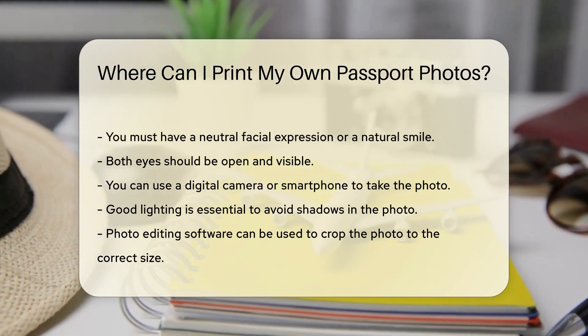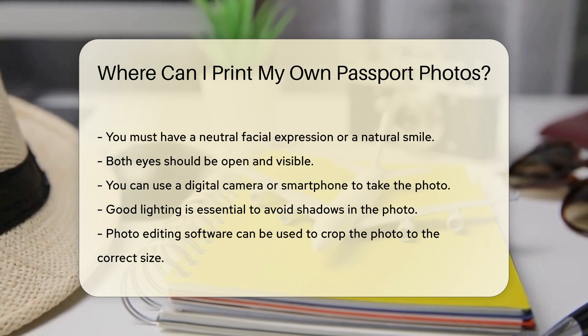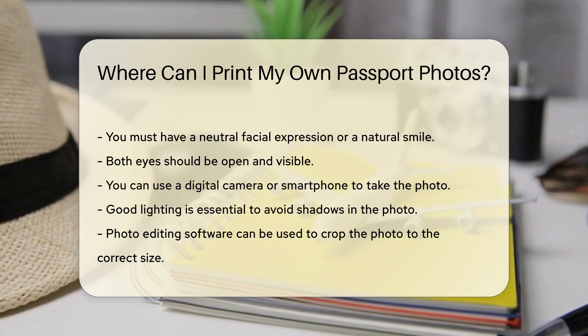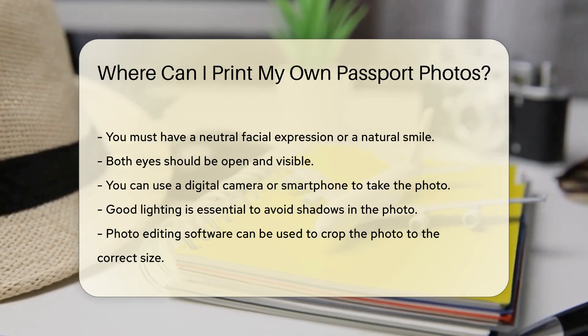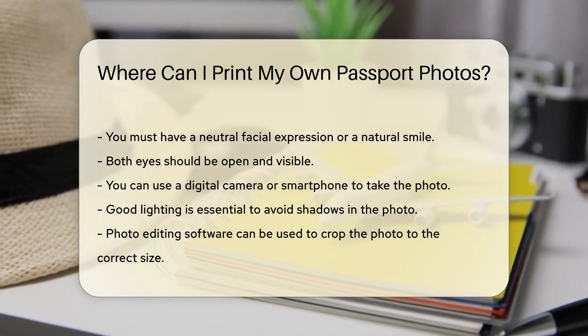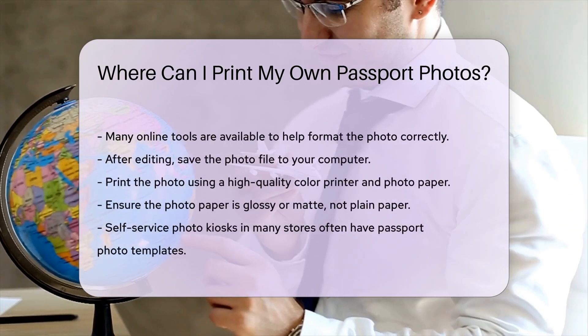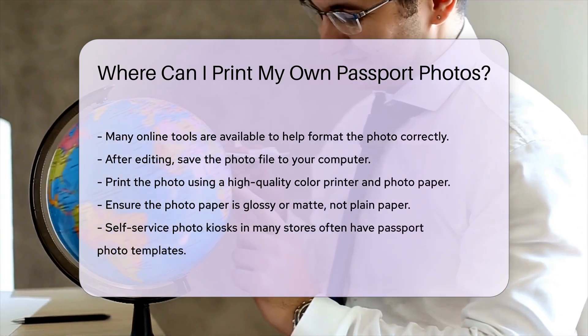You can use a digital camera or smartphone to take the photo. Make sure to use good lighting to avoid shadows. Once you have the photo, you can use photo editing software to crop it to the correct size. Many online tools can help you format your photo correctly. After editing, save the photo file to your computer.